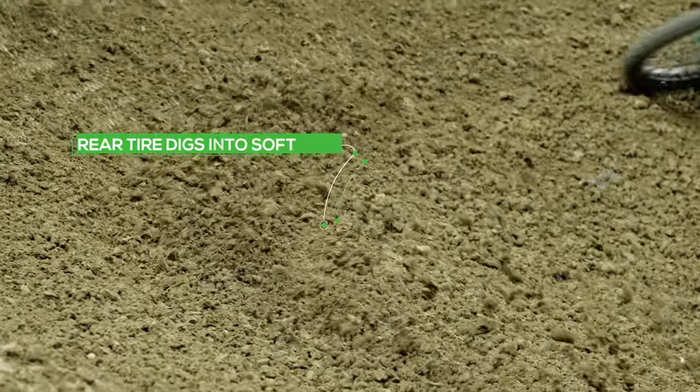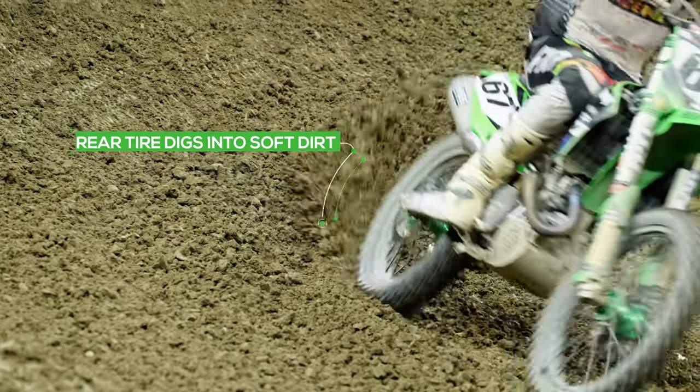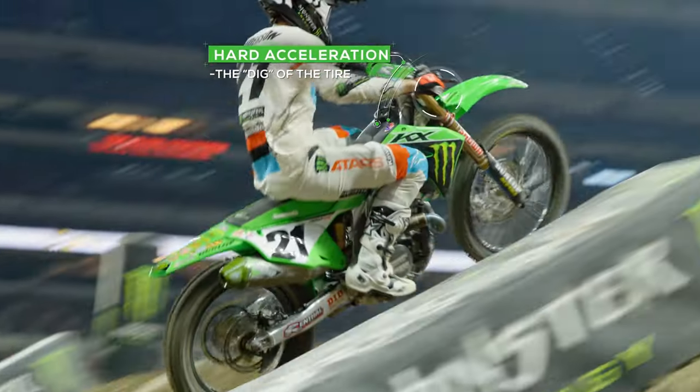The reason why the ruts are so deep on this obstacle is because the guys come out of this corner, the dirt's really soft, so they check up with the throttle a little bit, and then on throttle right when they take off, which digs the lip out and makes it deep throughout the night.